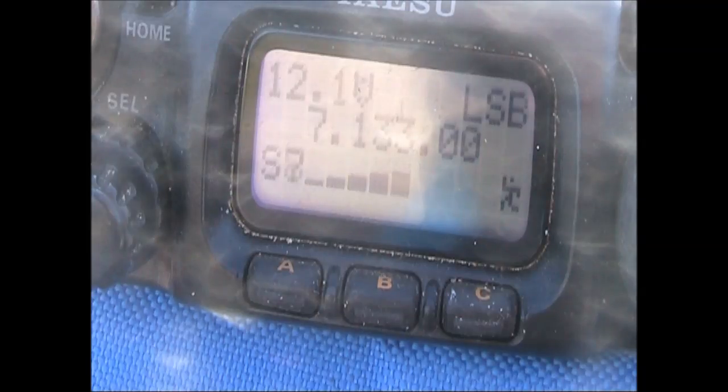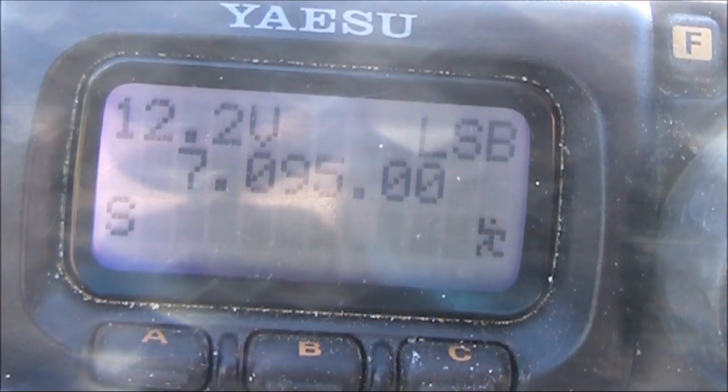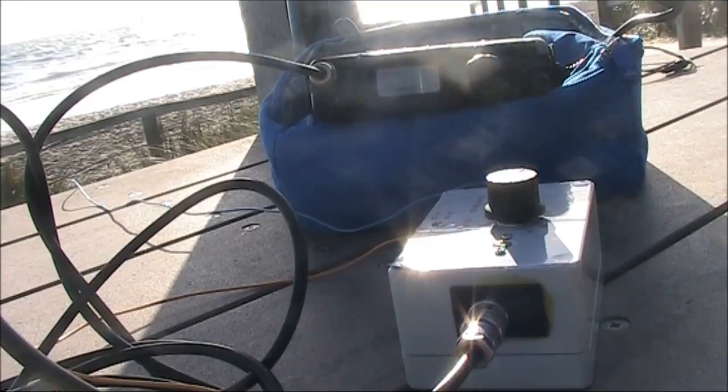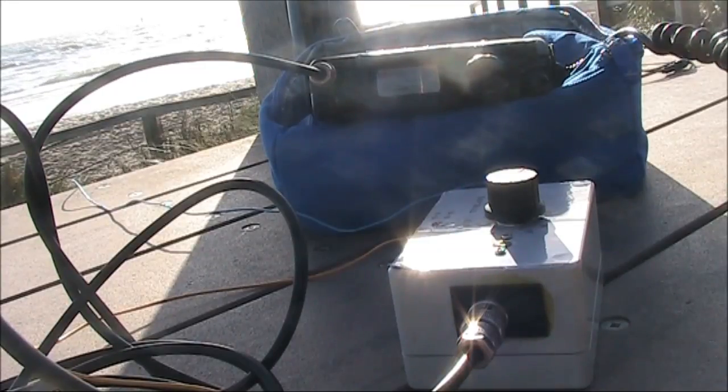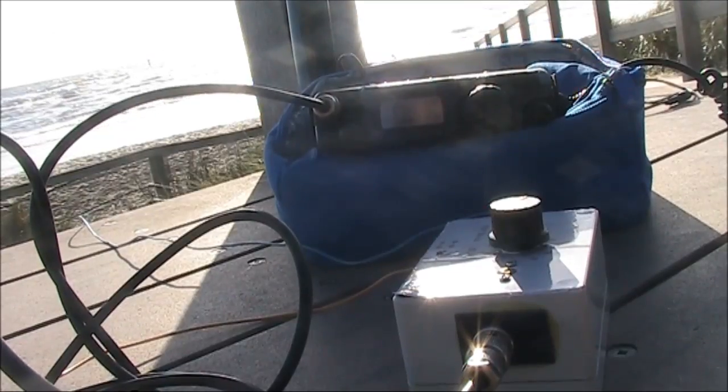CQ, CQ, VK2 Quebec Alpha. VK3YE here, VK2 Yankee Echo. Thanks for the 5 and 5 — a little bit stretchy here, I'll give you a 4x5. My signal number for you is 44. VK3YE, VK5PAS, both portable. You're an exceptionally good signal.